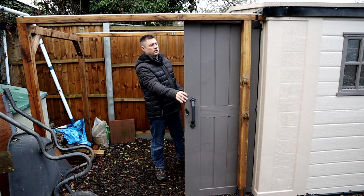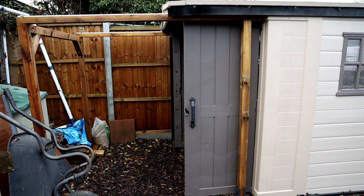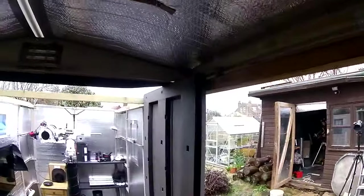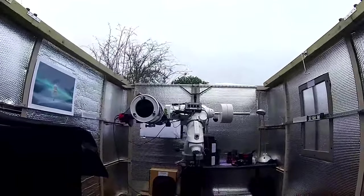We'll roll the roof off now and show you that in operation, then show you the inside of the build. You can see how easy it is to open it up. There are magnets that hold it so it doesn't run off the edge — they hold it very gently. With just one hand I can lift the roof up completely and back down again, so there's no weight to the roof. This means the support structure doesn't have to be over-engineered at all.